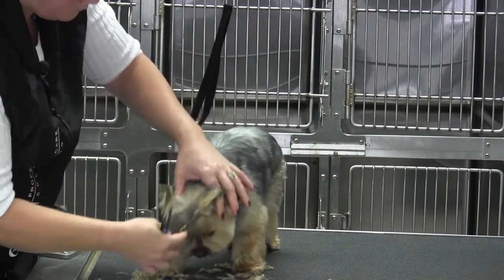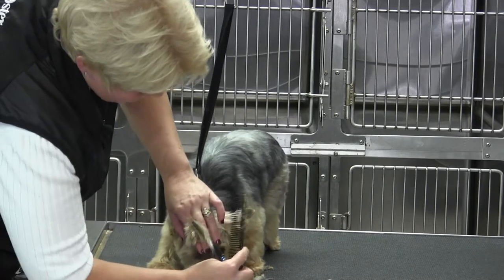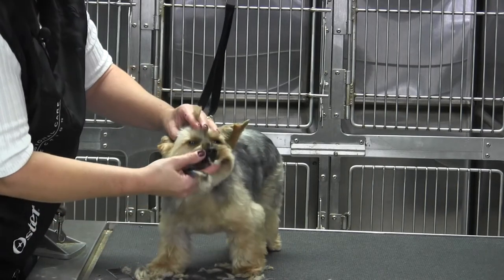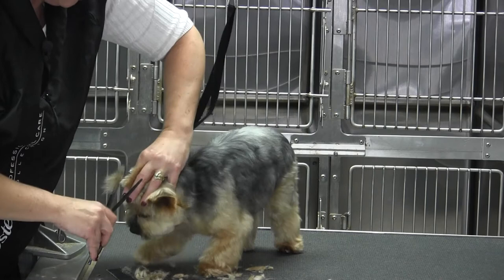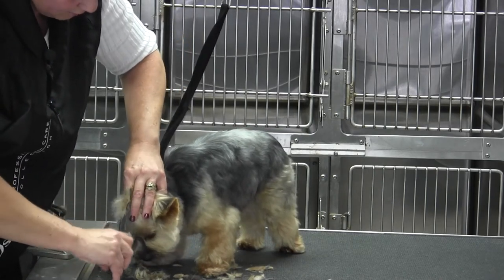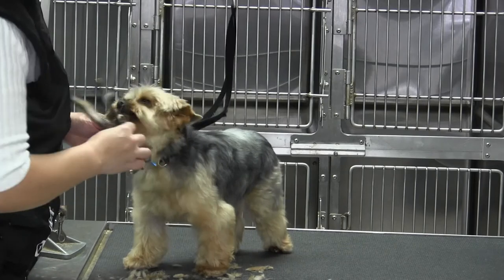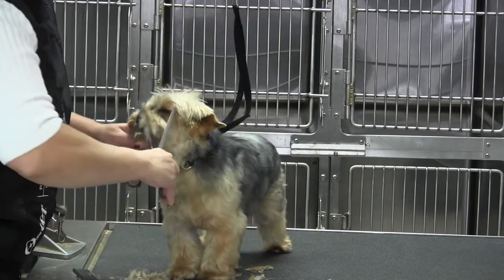If you're afraid that you're not even, you can go ahead and just pull the coat between your fingers forward. Because right there's where we marked the back — it's hard to see with my fingers, but you can go ahead and take that off as well, because it's already been marked in the back between the ears. So this is a good judgment call just to make sure that everything's even, and that way nothing pops out.